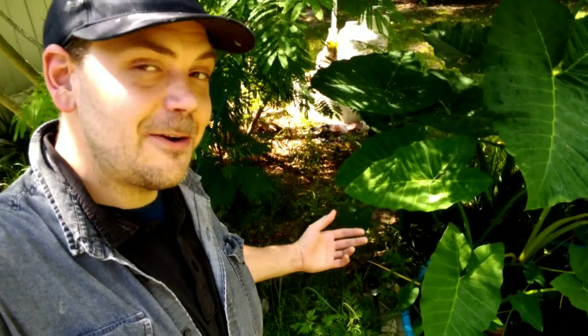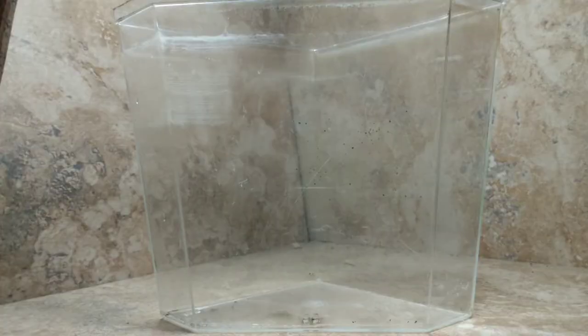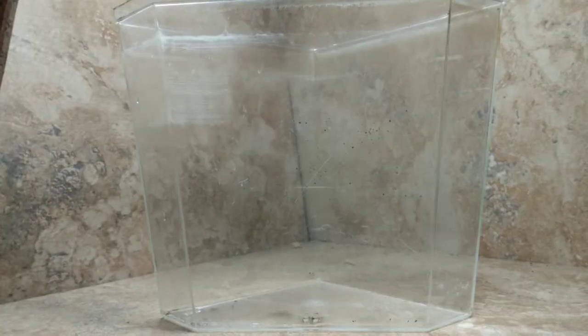Hey guys, welcome back to the channel. This is Bucket Ponds and my name is Terry. I seek to enlighten, entertain, and encourage you to start your own projects. Today I have a very special video — I'm starting a whole new series and I'm going to show you how to raise detritus worms in a live culture. This is a community culture, an invertebrate tank with many different animals forming an ecosystem and thriving in vast numbers.